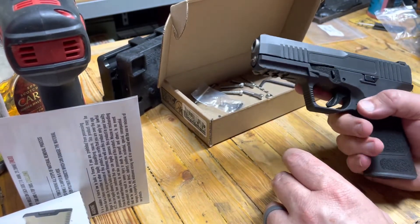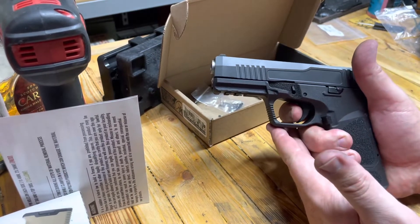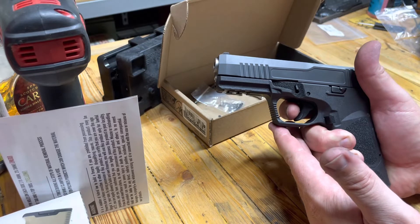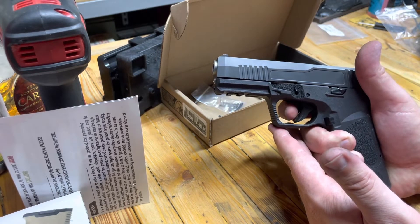The point of this is Glock triggers have just kind of been problematic for me. This is an aftermarket bone stock trigger and while this is cruddy, at least it's smooth.